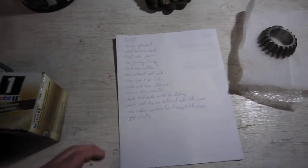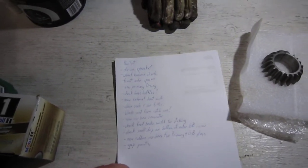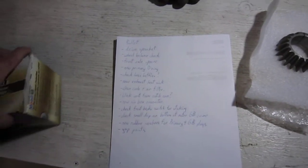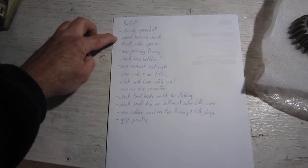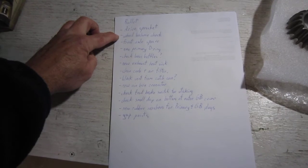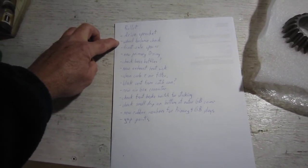I did up a quick list of stuff I'm going to do and stuff I found after last winter's work. The drive sprocket I'm gonna change out. I noticed I had a little bit of a shake in the front wheel — when I did the tire and tube last year and changed out the brake shoes, I didn't balance the wheel.